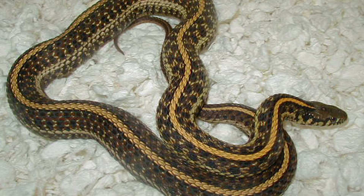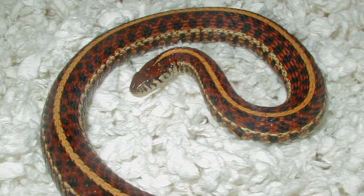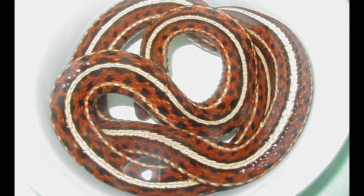This is a double hat high red bred to an Iowa albino. This is a high red plains from Kansas. This is a high red from an unknown locality.